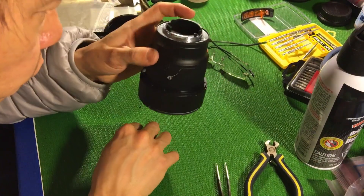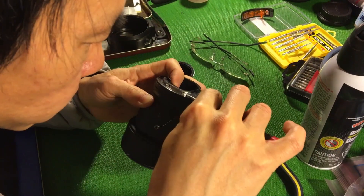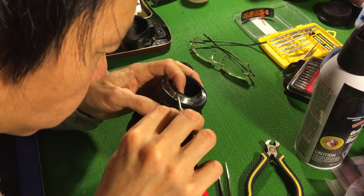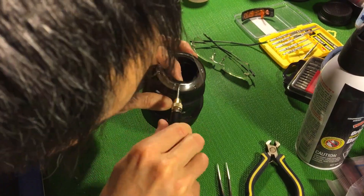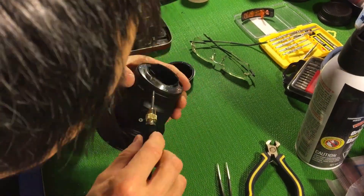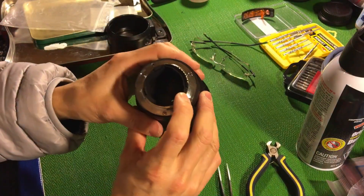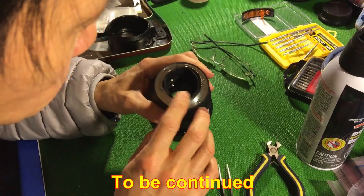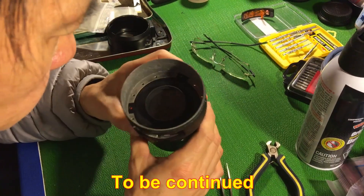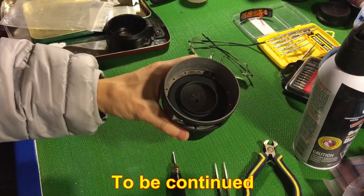So now everything is good, and we put the rest of the screws back. Okay, now everything is good — everything is back.